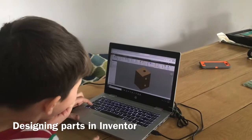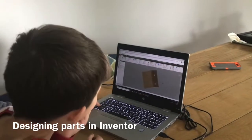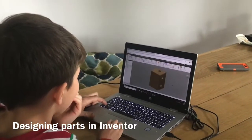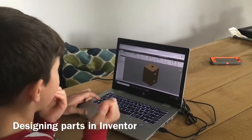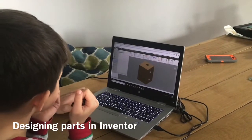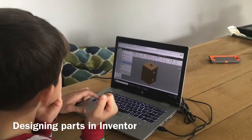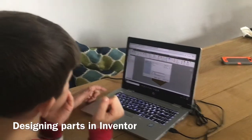So you can probably tell we drew the body here, and now that we're done making this part, we can pan around. After this I'm going over into the file, and then we can export it as a STL file, which is what the 3D printer program reads.